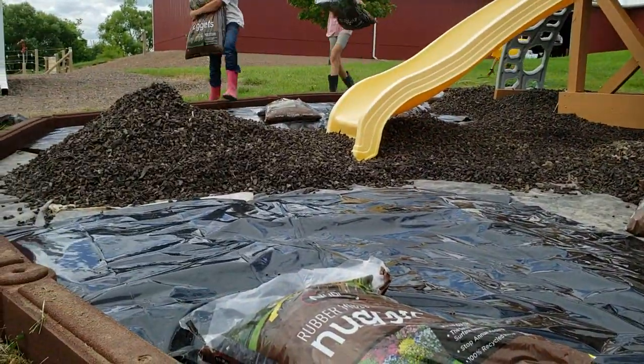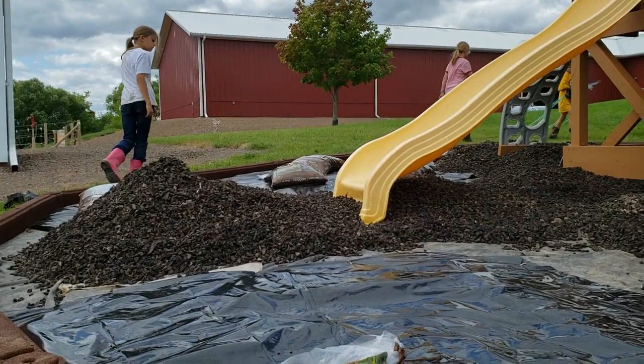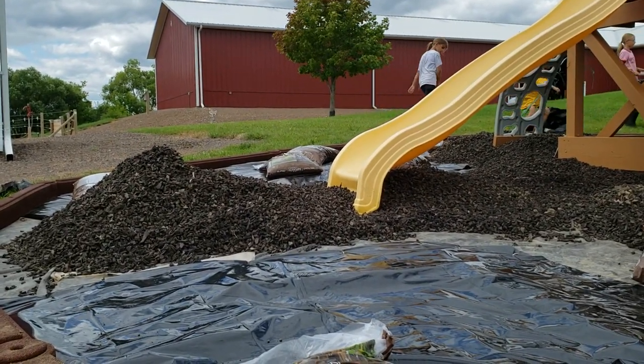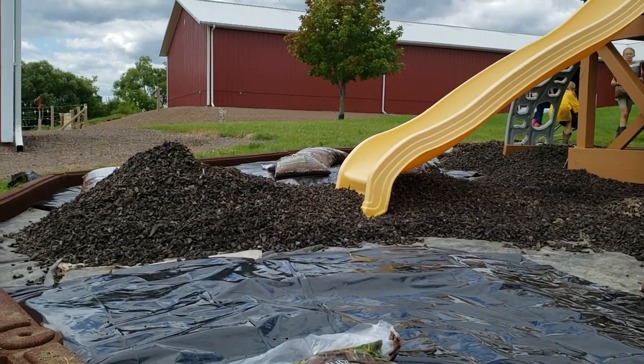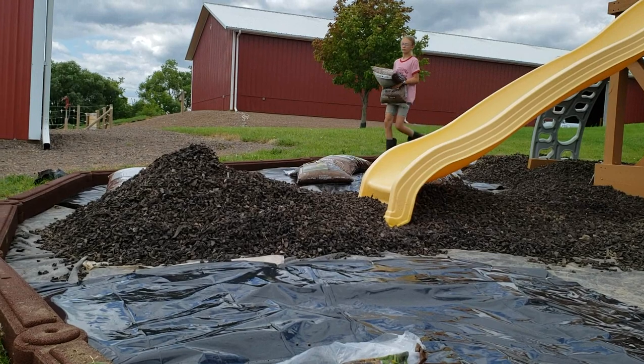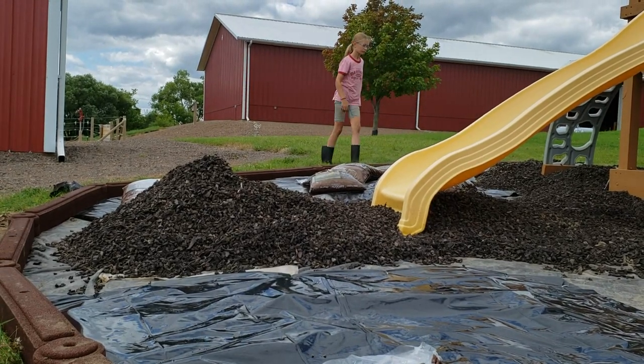We're basically going to put the poly down, staple it with landscaping staples, and then dump about four inches of rubber on top of it. For us, it was just easier to go to Menards and buy a pallet of New Play.